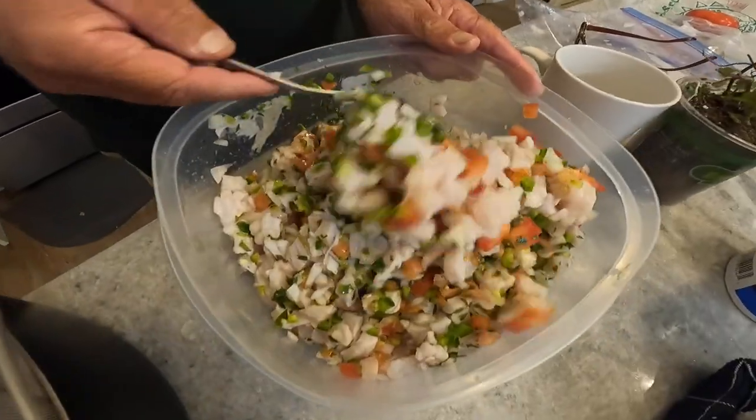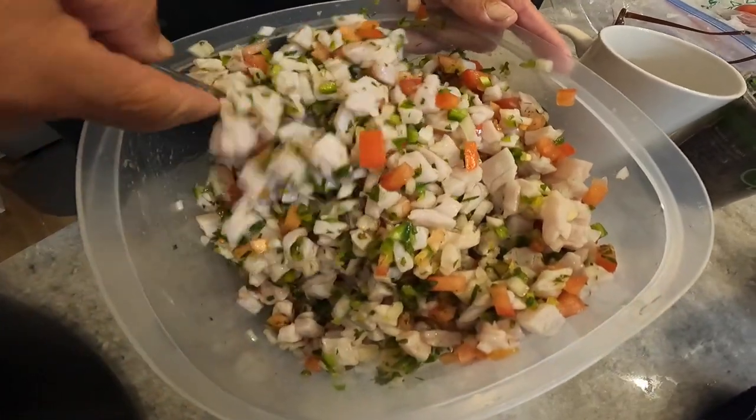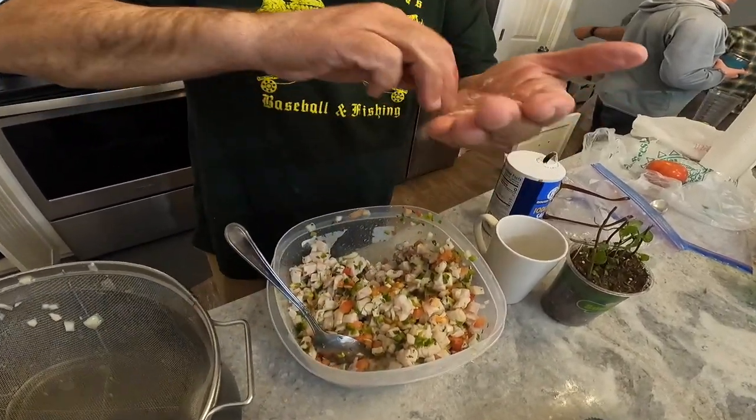We've already filleted the fish, so now we're going to dice it. I like a decent-sized cube — about a quarter-inch to maybe a half-inch cube, like my thumbnail. A little salt, give it a mix, a little more salt.